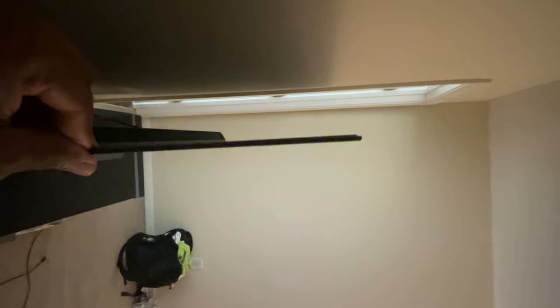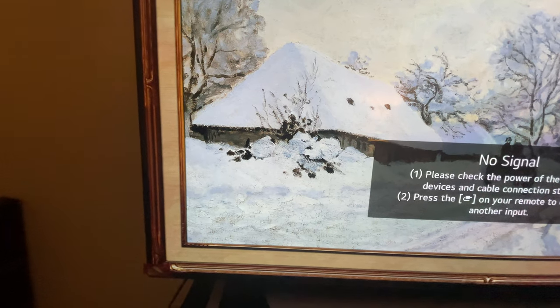I like the build quality — this thing is very thin, paper thin. For the stand, you've got this piece in the back that helps hold the TV in place. I want to warn you all: the stand is heavy, almost 50 pounds, but it holds the TV firmly in place.